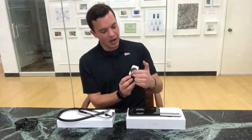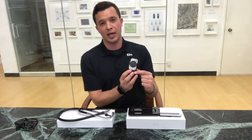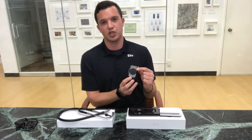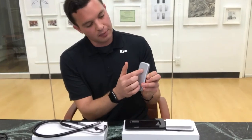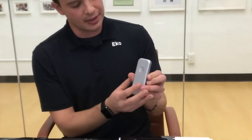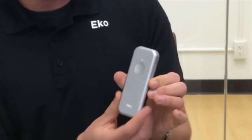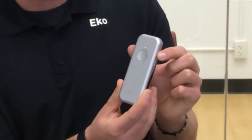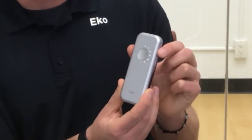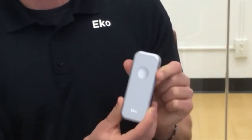The ECHO DUO on the back side has a digital stethoscope diaphragm and two electrodes that make up the one lead ECG. On the front side is a single control button that when pressed down will turn on the stethoscope and illuminate a ring of LED indicator lights. To change the volume, simply switch the volume toggle on the right side of the DUO up or down and the associated volume level will be displayed via the LED lights.